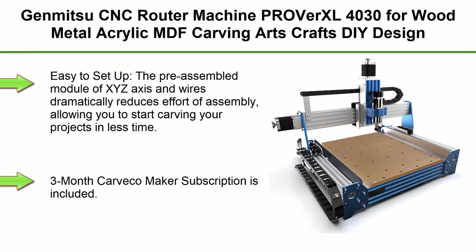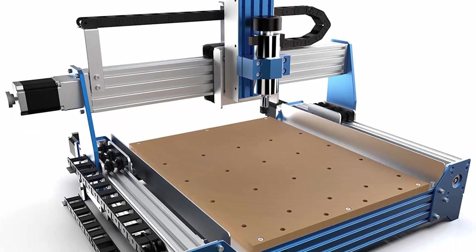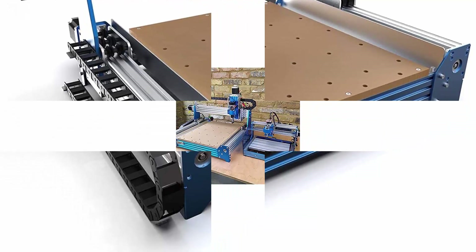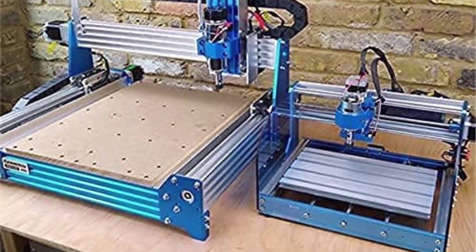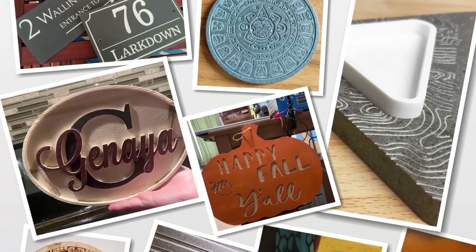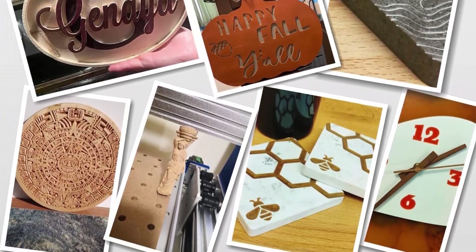Top 6: Genmitsu CNC Router Machine Proverxel 4034 — wood, metal, acrylic, MDF carving, arts and craft DIY design, 3-axis milling, cutting, and engraving machine. Working area: 400x300x110mm (15.7x11.8x4.3 inches). Easy to set up: the pre-assembled module of XYZ axes and wires dramatically reduces assembly effort, allowing you to start carving projects in less time. A 3-month Carveco Maker subscription is included to turn your ideas into projects more easily.